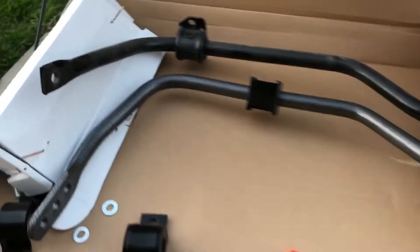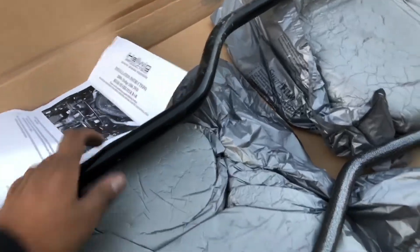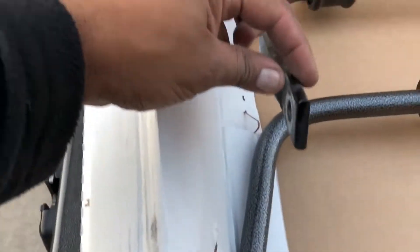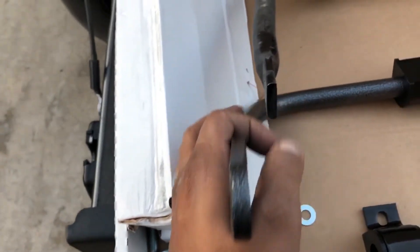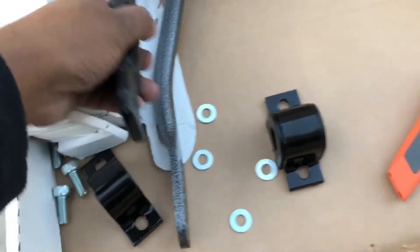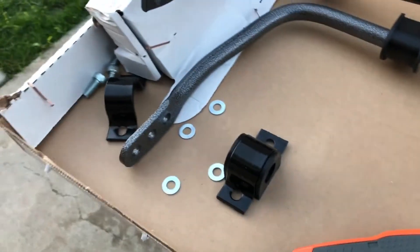Now that we have them both side by side, we can take a look at the differences. One thing you'll notice is the weight — when you pick it up the new bar seems solid. From what I've read online, this is a hollow bar; I wouldn't say twice the weight, but significantly heavier than the stock version. The ends are definitely thicker comparing stock to new. Of course you have three different settings which give you different stiffnesses. Most customers on forums are putting them in the middle hole. The outer hole is the softer setting and the most inner will be the firmest ride.